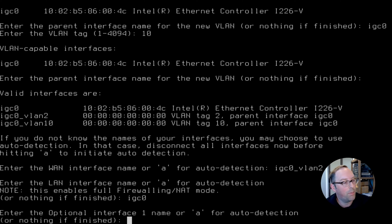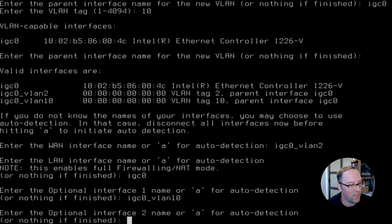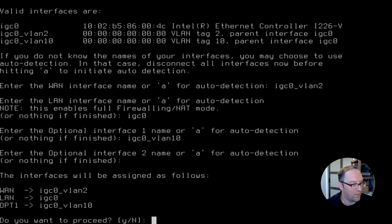Now we have an optional interface we can set up, which we'll use for VLAN 10. I'm going to eventually call it IoT for the IoT network, just to show an example. So we assign IGC0_VLAN10 to it. You can set up more once the web interface is up and running, but I wanted to go ahead and show you how to set up a few ahead of time. We now have a WAN interface on VLAN 2, a default LAN interface, and Optional 1 for our IoT network. We proceed — Yes.